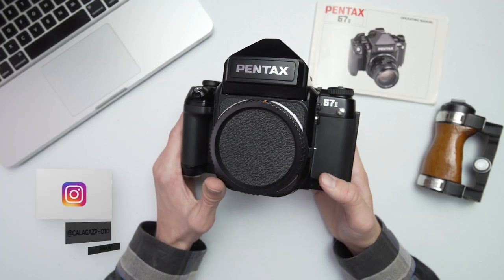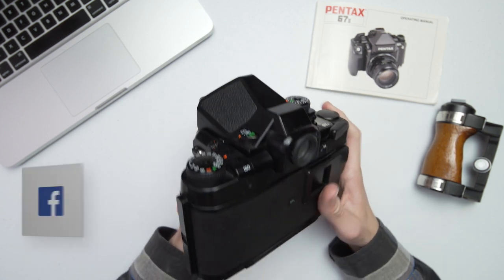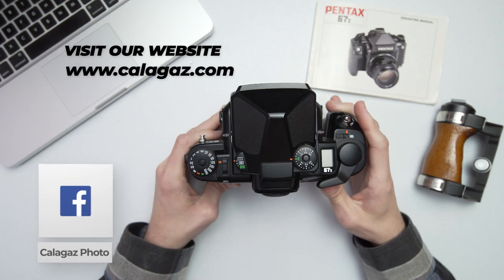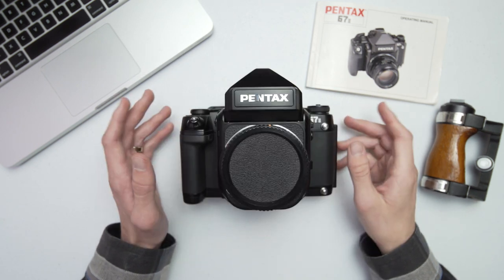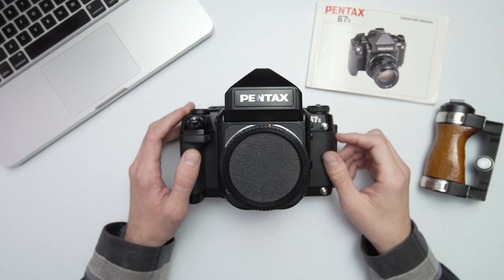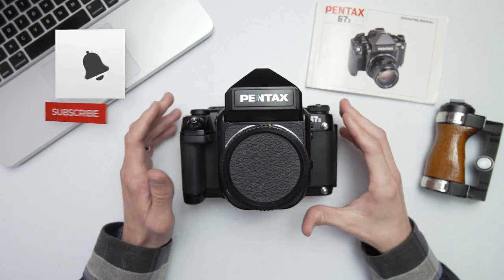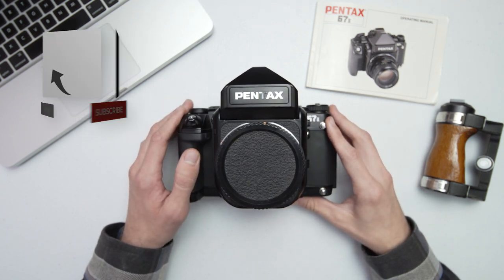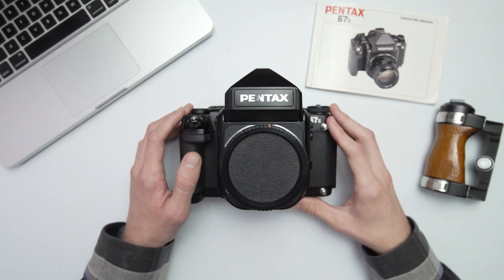That's a little bit about the Pentax 672 120 film camera. If you want to check it out or get your hands on one, you can find us online, give us a call, or stop by our store. If you liked this video, give it a thumbs up, leave a comment, and consider subscribing. Let us know in the comments what camera you'd like to see in the future — we get tons of stuff in and we'd love to share it with you.